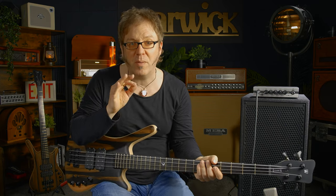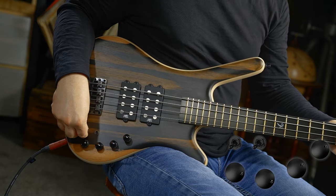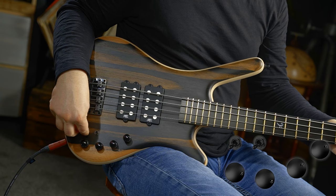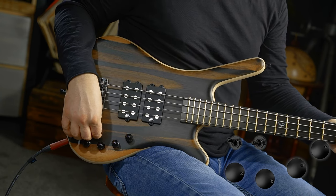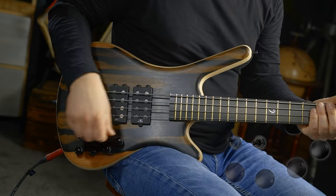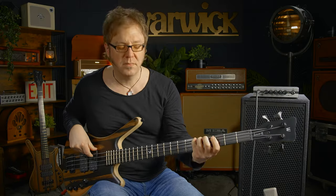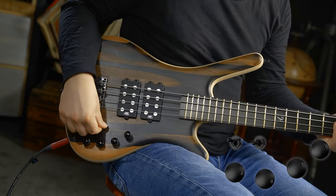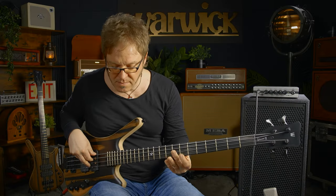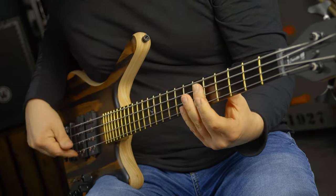Now you can start combining both pickups. Both pickups on — let's say I have the back pickup in parallel mode and front pickup in series mode. And here's series in series, and so on. The possibilities are really endless.